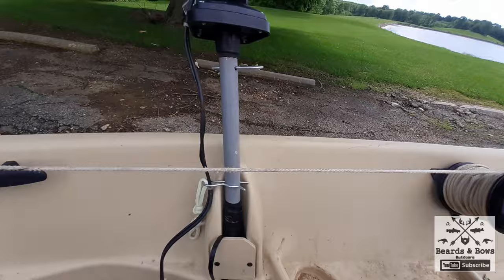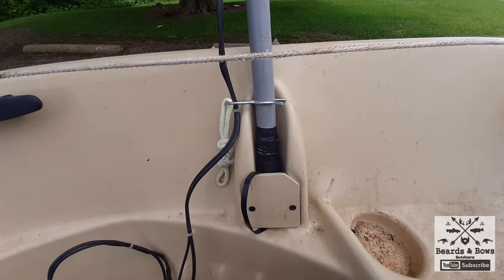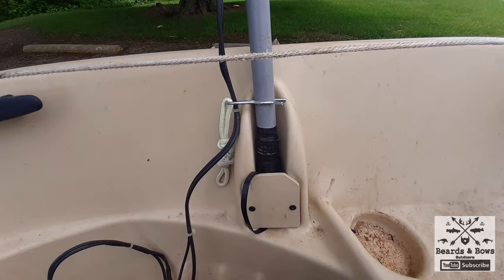Boom. And we added the anchor buddy system - that thing's a breeze. And then right here is my fish finder. I added it to an aluminum pole, and this will clip to this with the carabiner so it doesn't fall out.